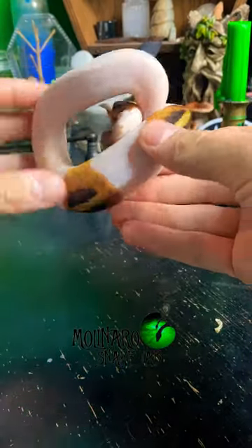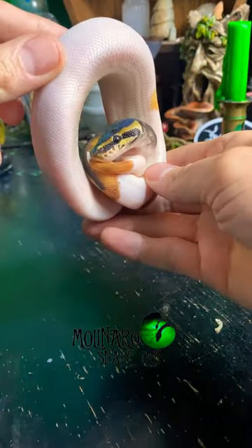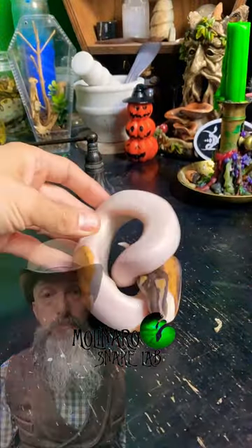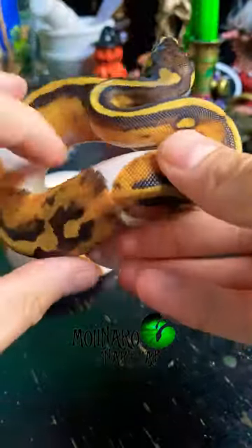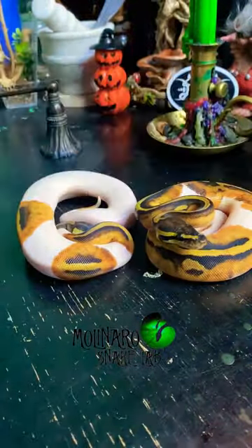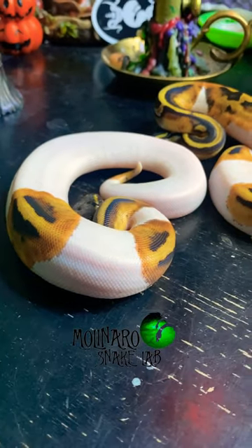Today I'll show you how I determine whether a ball python is male or female. There are two techniques that are commonly used: probing and popping. Probing involves inserting a probing tool into the snake's cloaca, and depending on how far that tool goes in, we can identify whether it's male or female.